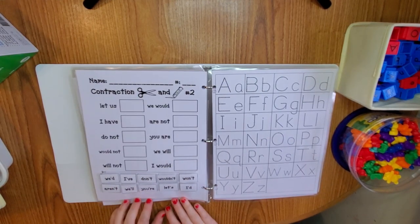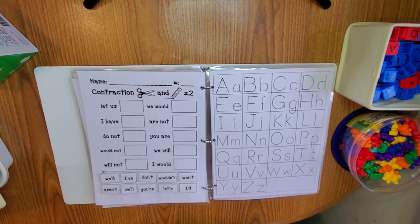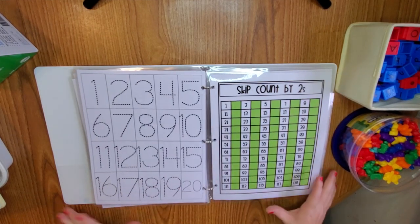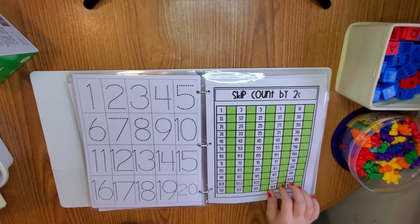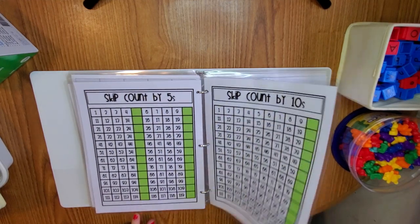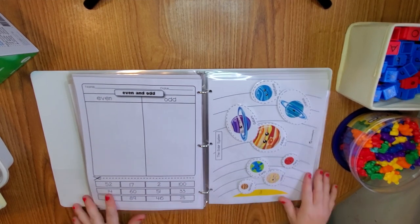We have contractions, which she'll be working on — like 'do not' becomes 'don't.' And then we have tracing and numbers one to 20. Then we have skip counting by two — she's going to be learning this year, it goes up to 120. We have skip count by fives and skip count by 10. Then we have even and odd — I didn't get a chance to add the word bank yet.